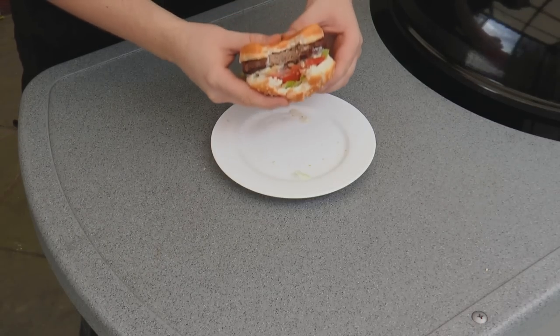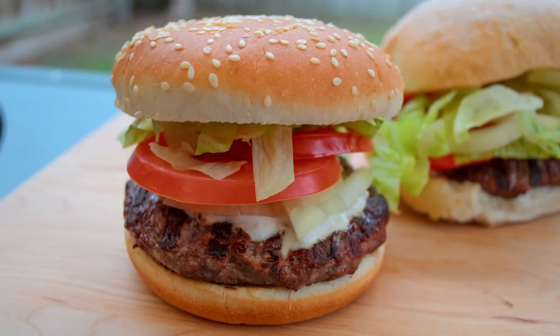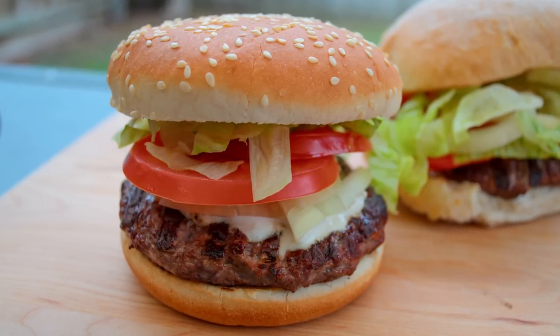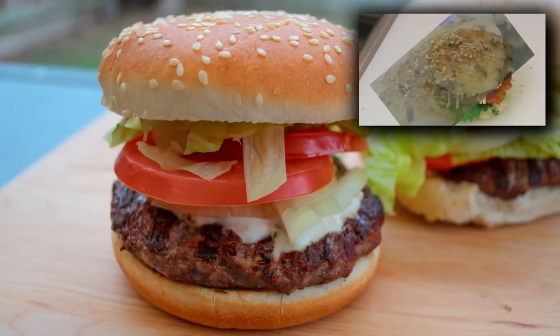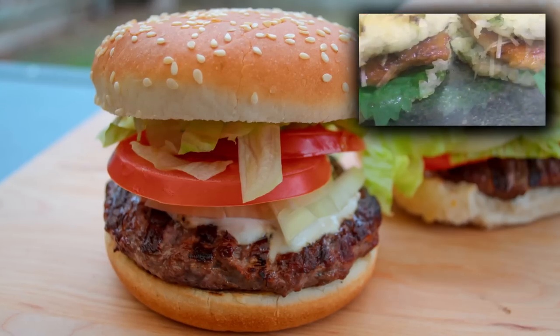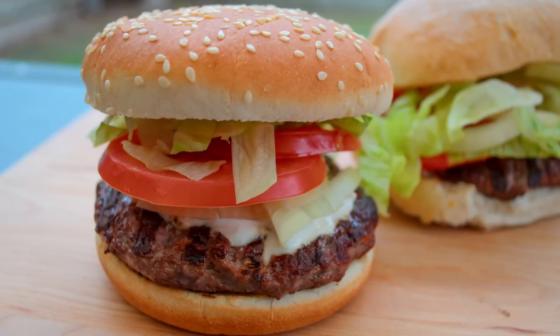Now this is obviously not a traditional recipe but it tastes absolutely fantastic, so definitely give this one a go. Be sure to subscribe and check out all my other great recipes. And if you want to try a great Japanese burger, check out Runny Runny Triple Nine's video — it's up on the screen now. Thanks for watching and I will catch you all next time.